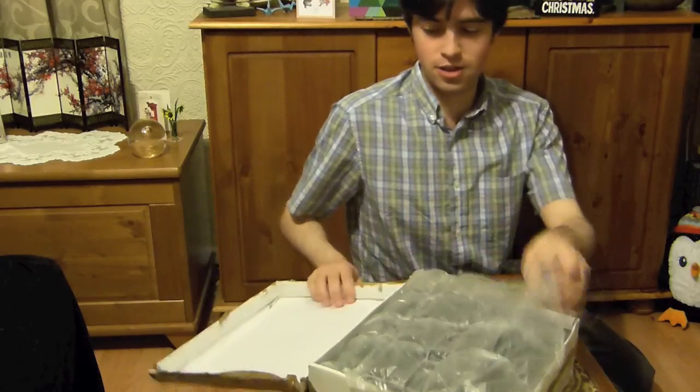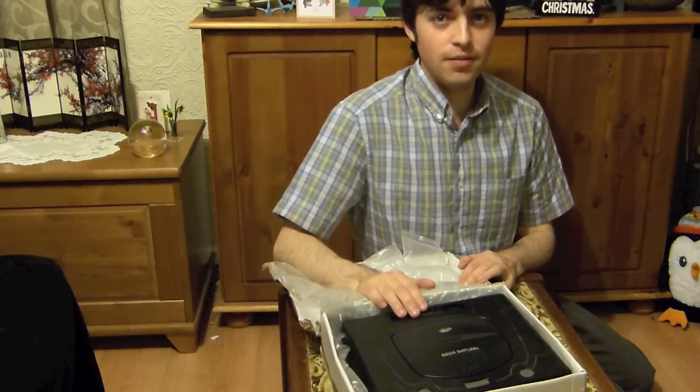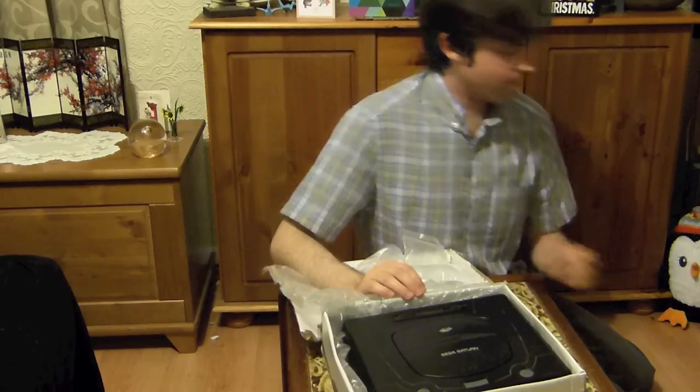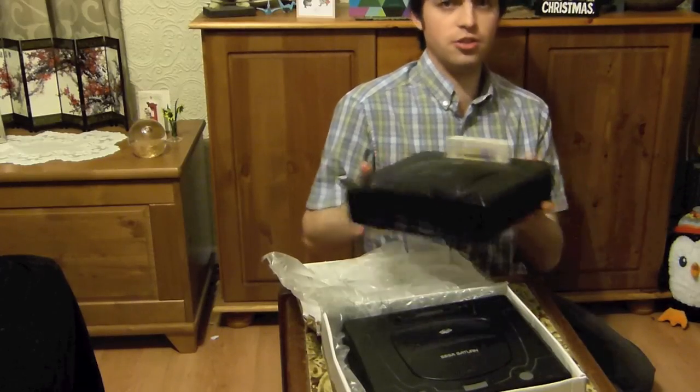This is a project I've set myself to do over Christmas and part of it's in this package. This just arrived from eBay today and as you can see it's a Sega Saturn. You probably ask: I've already got a Saturn, why have I bought another one? So this is my original Saturn.